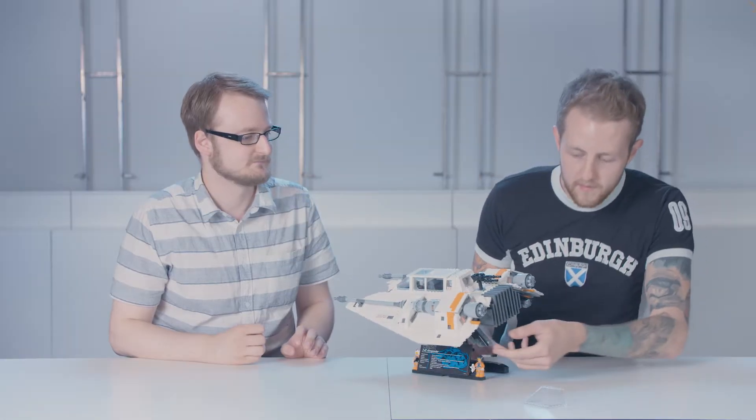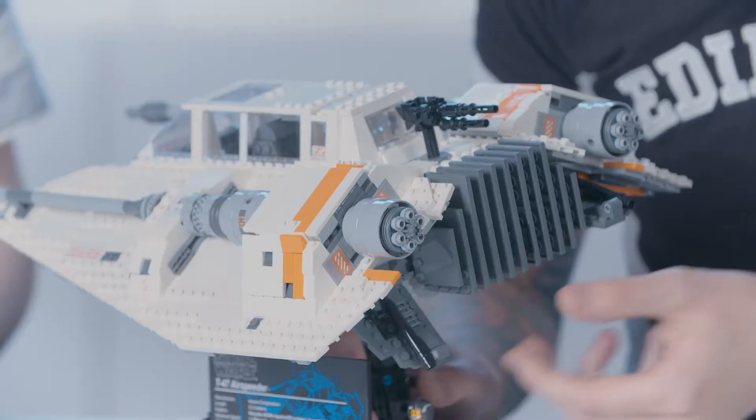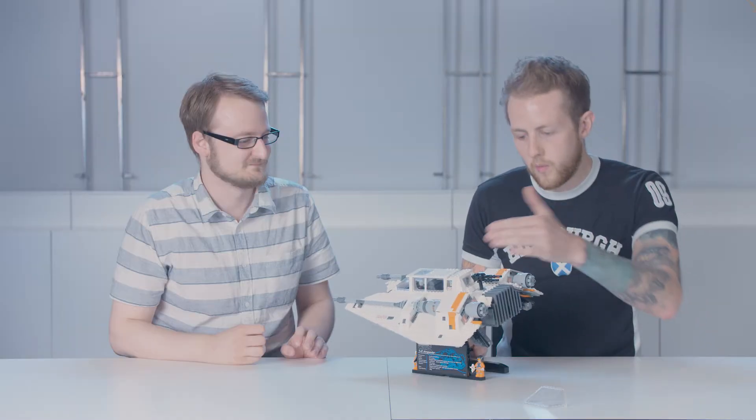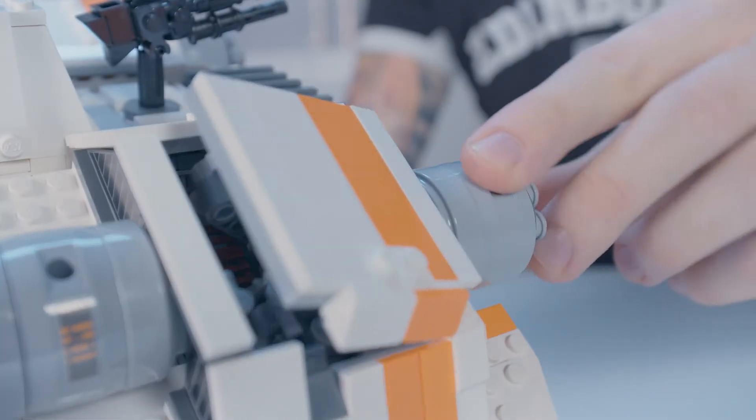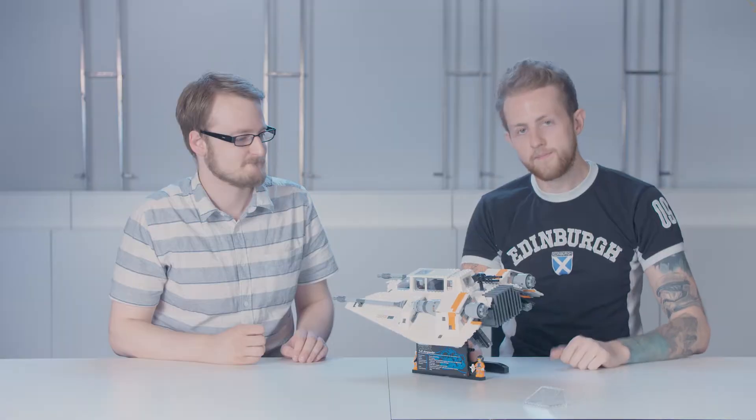There's a couple of functions on the back. We have the rear air brakes that you can move up and down manually. But the ones on the top, which you see quite a lot in the movie, you can turn the turbo laser at the back and then raise them up and down as well.